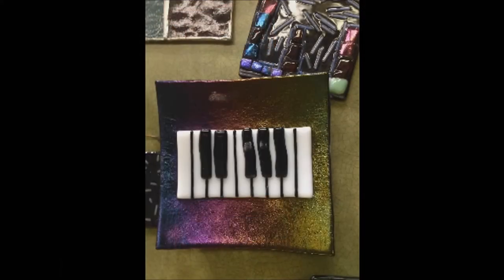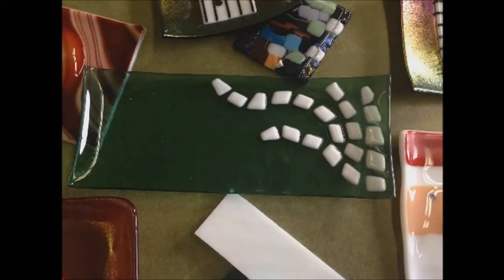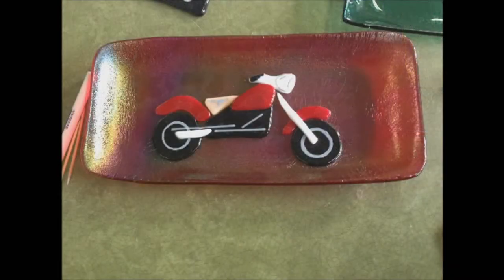Tell me what's on this and what kind of plate it is. This is a sushi plate and it has piano keys on it. Tell me about that. This is a finished glass fused piece but it's got designs on it — different designs. Tell me what's on this picture. This is a picture of a motorcycle.